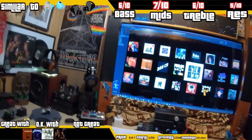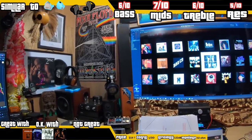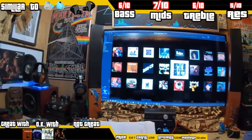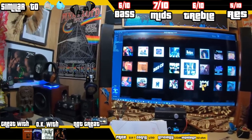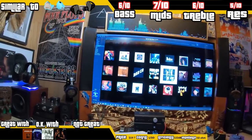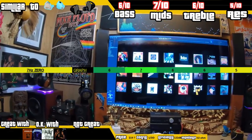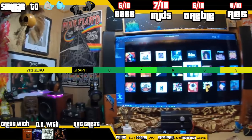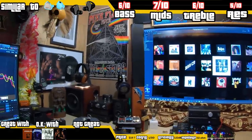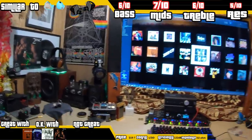Looking at the scorecard — top left, similar to the 7Hz Zero, it's a single dynamic driver, 10 millimeter, around the same price, and not really different in tuning. The KZ ZVX just came out at around the same price — it's got a little more bass and treble, a little more V-shape, but it is an option. It scored six, seven, six, and five. I came up with these scores by looking at what I gave the 7Hz Zero months ago. Since aiming between the two is very difficult to discern, I'm not going to blow smoke and say it sounds a little better — it sounds pretty similar, so I'm giving it the same scores.